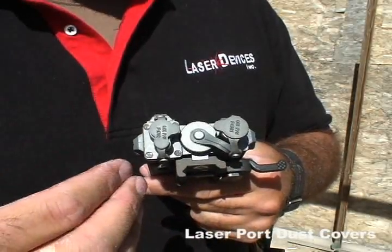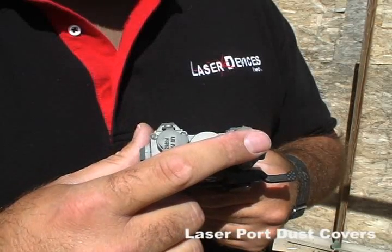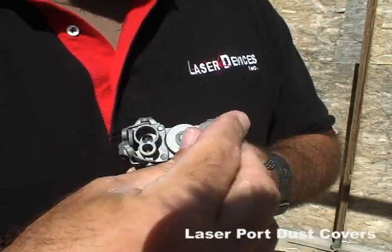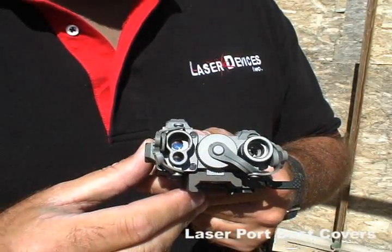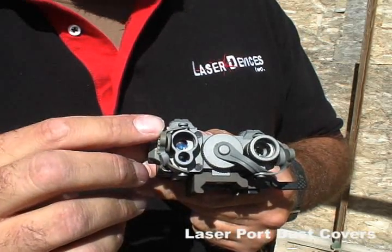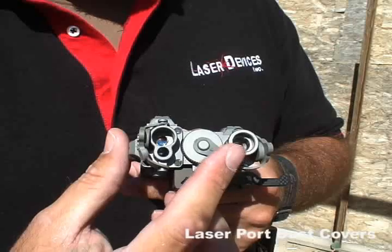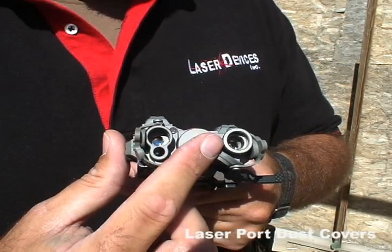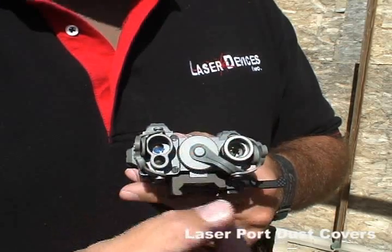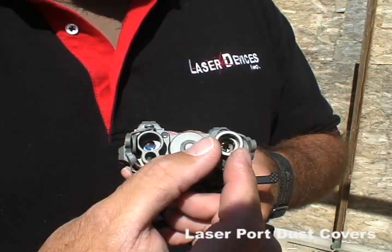Looking at the front of the D-Ball A2, you'll notice the laser port dust covers. These are in place to protect the laser ports — both the pointers and the illuminator — when the unit is not in use. They move to the outside to expose the laser pointer and the IR illuminator when necessary for use. Opening the dust cover on the right exposes the IR laser pointer on top and the visible laser pointer on the bottom. Opening the dust cover on the left exposes the IR illuminator. The IR illuminator is equipped with a focusing ring used to adjust the size of the illumination beam — the beam can be focused large for close illumination or small for longer distance illumination.